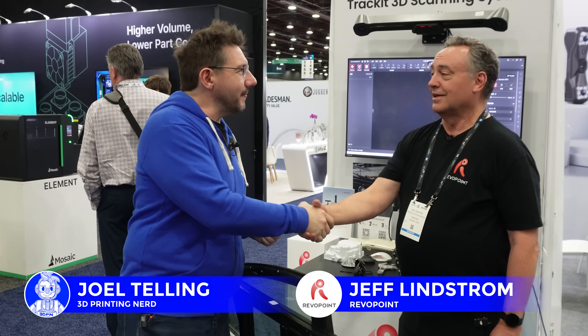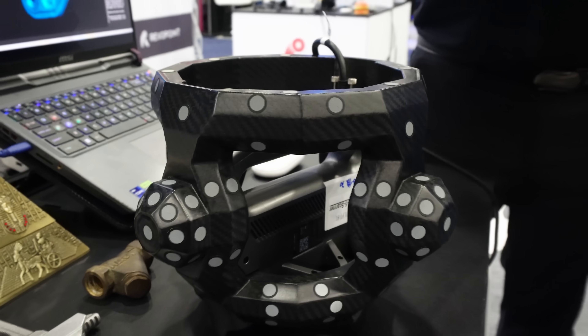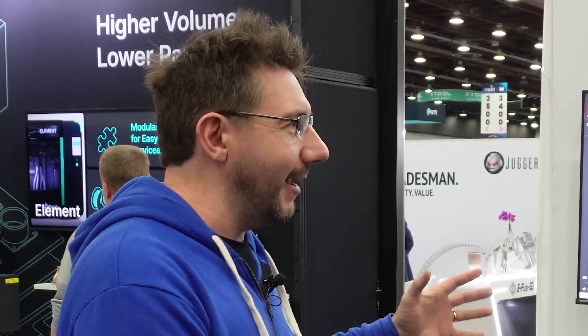Hey everybody, it's Rapid Plus TCT. I'm at the Revo Point booth with my buddy Jeff. How's it going man? Going good, we're having a great time. It looks like a great show and I'm really excited to stop by because as you walk by you see this amazing setup for 3D scanning. I know some scanning but I don't know as much as I want to, so I was hoping you could tell me a little bit about it.